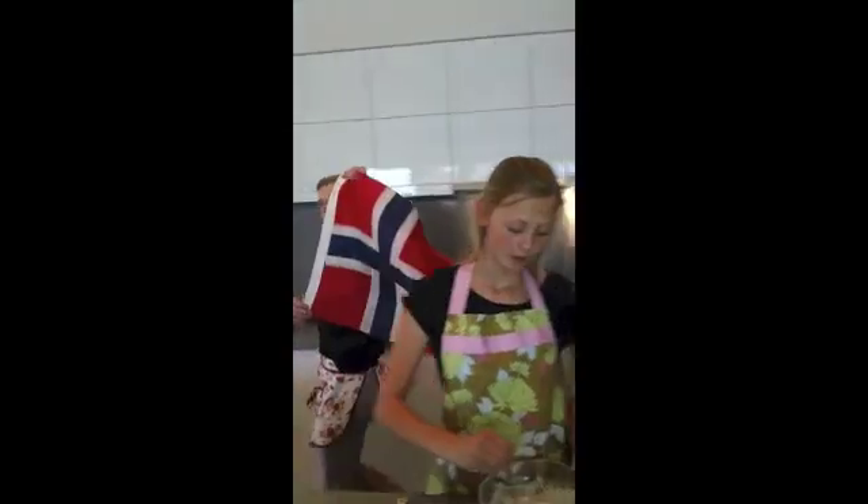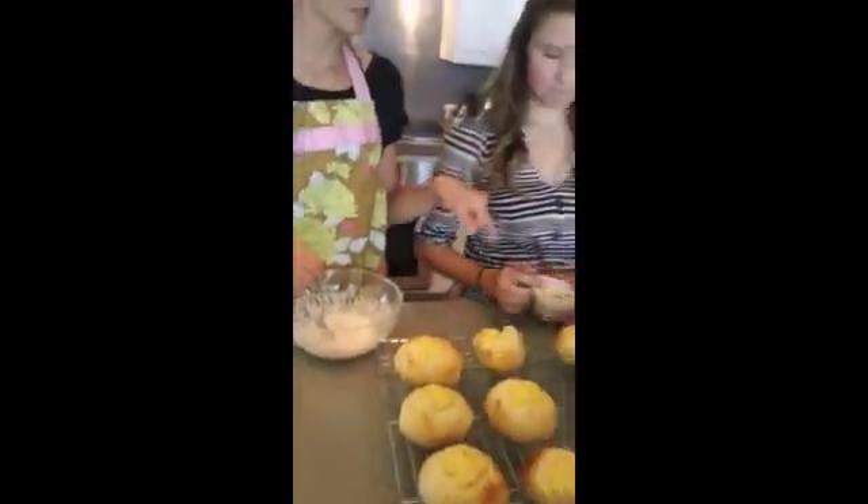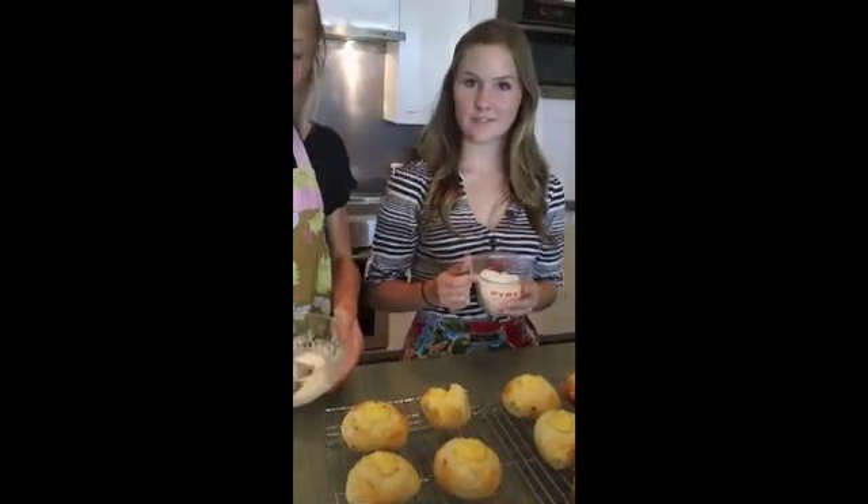The pastries have dried. We are going to put the finishing touches on. First, some of the glaze that we made earlier, and then Adrian is going to sprinkle some of the shredded coconut on.